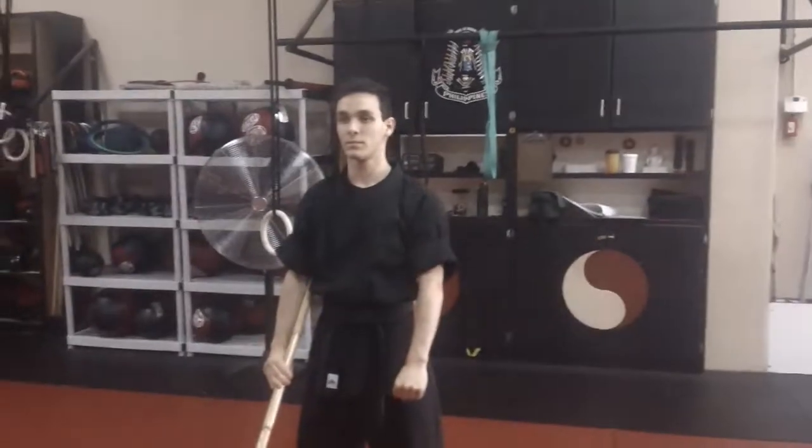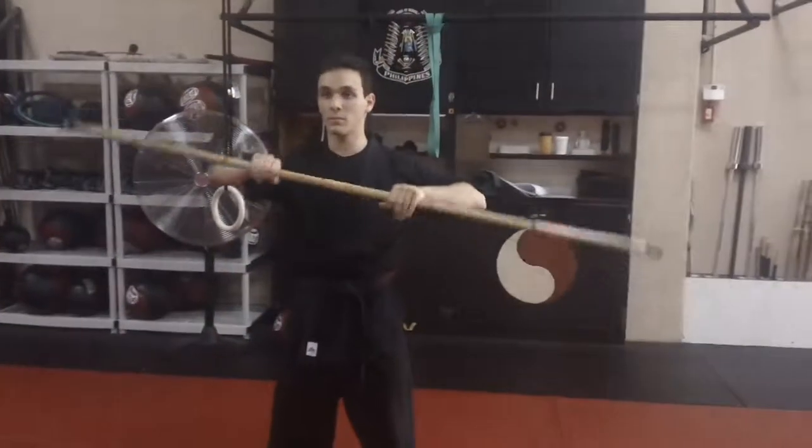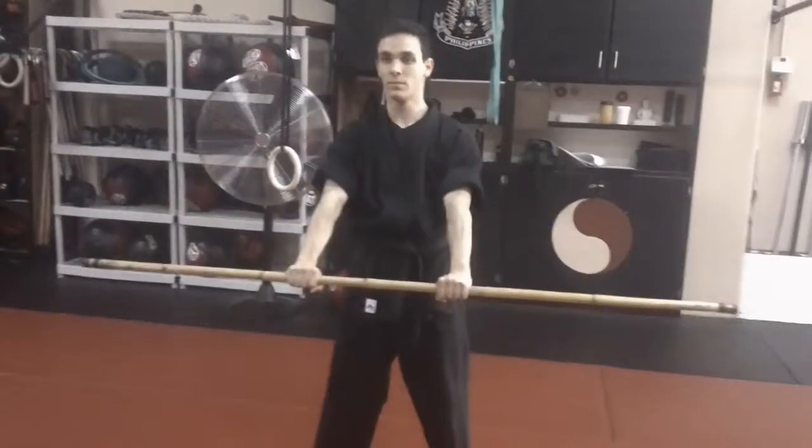Now we're going to go ahead and do some of the basic moves. The first one is going to be low blocks. We're going to do two different versions. One, you're going to bring it to your chest and just break straight down, come back.